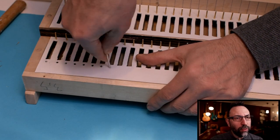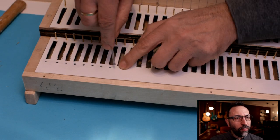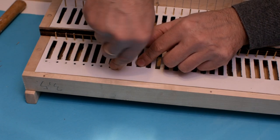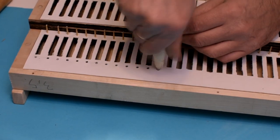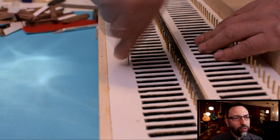Now I have to open the holes covered by the contour leather, where the action rods that will open the valves will have to pass. I use an action rod that I have sharpened to cut the leather.